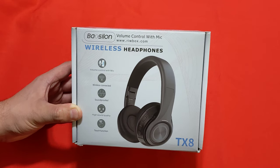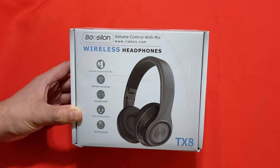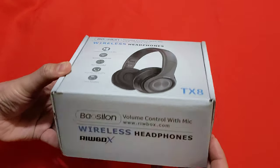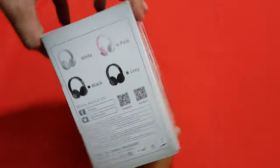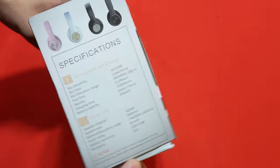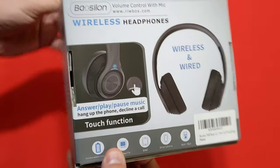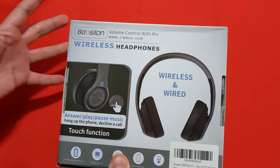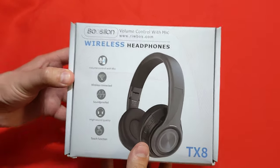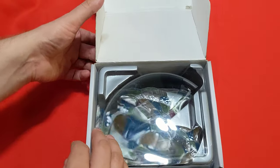We're going to be looking at a new product today. These are the RIWBOX wireless headphones, and these headphones are meant to be more on the affordability side of wireless entertainment. They have some pretty cool features and specifications, and I want to go over that, talk about the quality, talk about what's included, and all that other stuff. So let's dive right in and open this up.